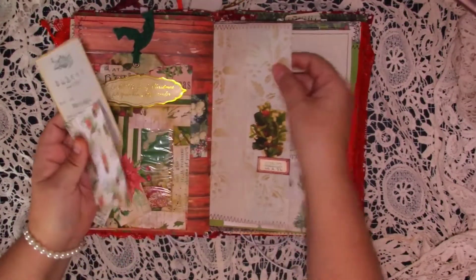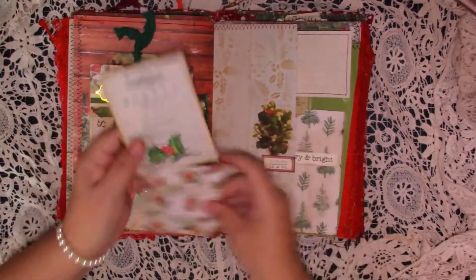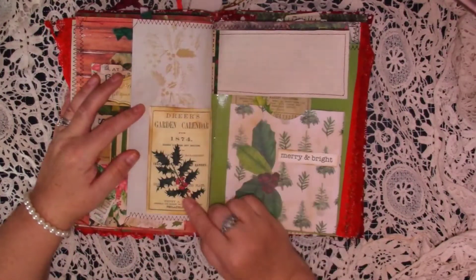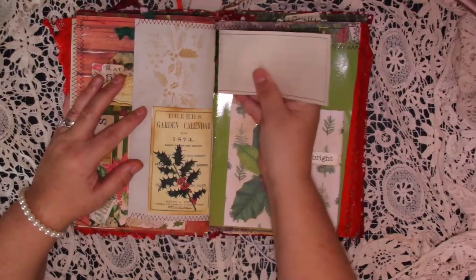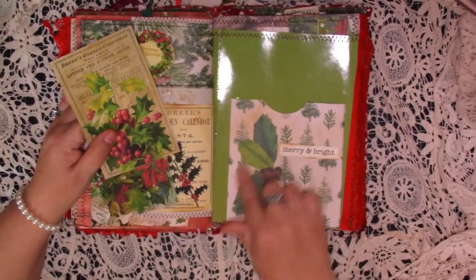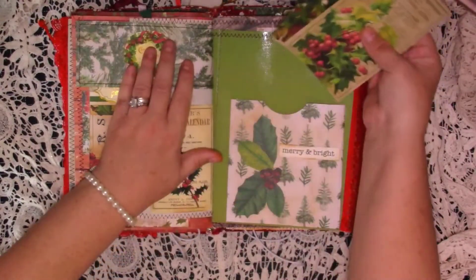And then here it's just a piece of graph paper with some stenciling — I've just made a little pocket, a bit of collage, and then two little botanical journaling cards. Turn over, we've got a little tuck there, I haven't put anything in that, and just some stenciling. And then we've got the other side of that little bit of flip paper. And then we've got another pocket here with a die cut — Merry and bright — and some more journaling ephemera.